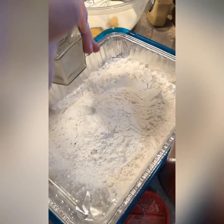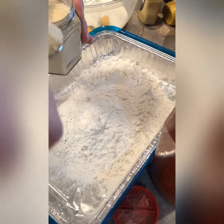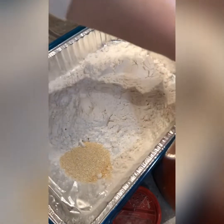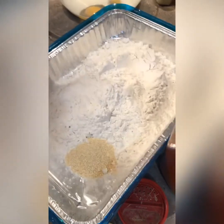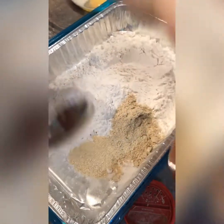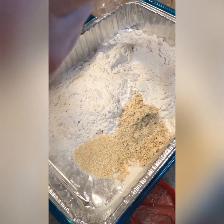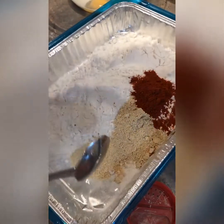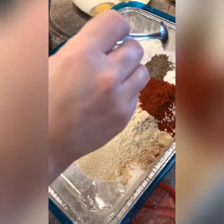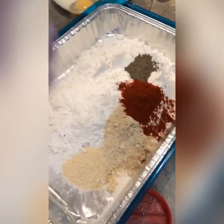It's going into the flour. We're gonna add 1 tablespoon of dried onion, 1 tablespoon of garlic powder, 1 tablespoon of paprika, black pepper and salt.